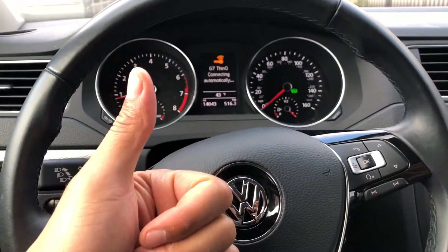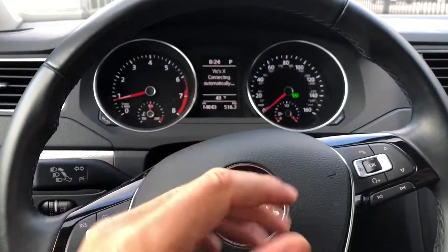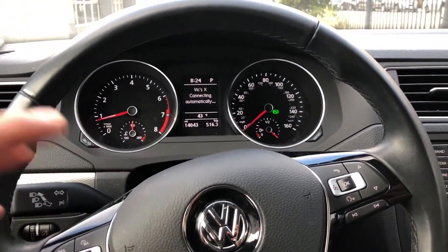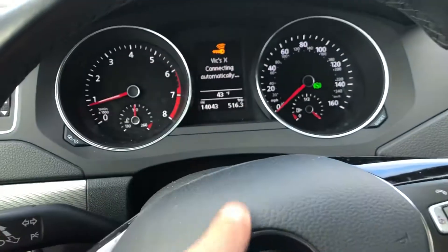Today I'm sitting in a 2017 Volkswagen Jetta. I'm going to show you how to brighten or dim the instrument panel — you can see the instrument panel right there.